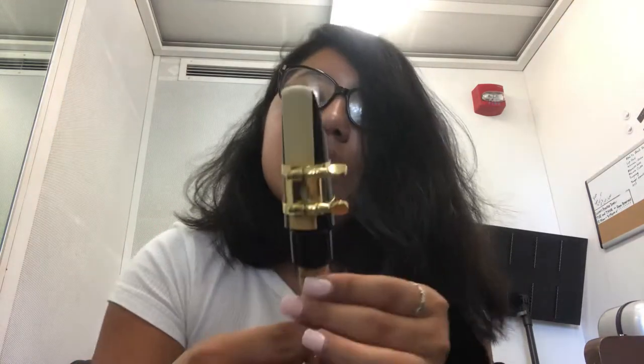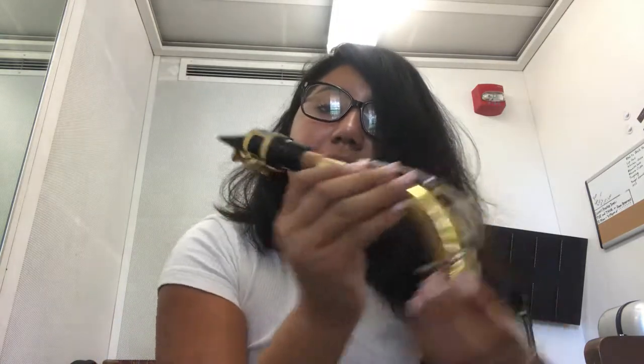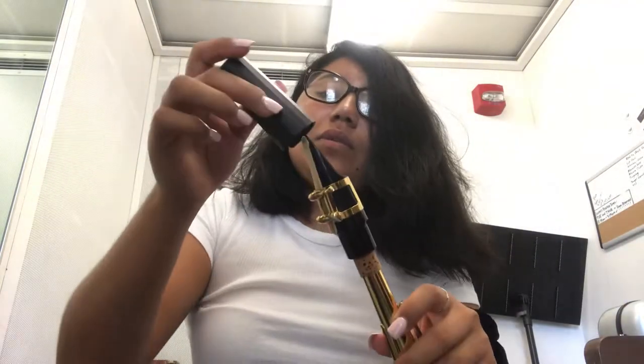Now that we have our neck together, it should look like that. We're going to place the cover on it so we don't damage the reed while we put the saxophone together.